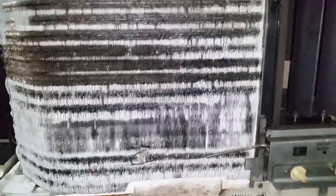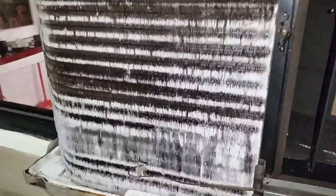But still you can see the ice is building up. So finally I found that the main problem causing my ice-building issue is a lack of refrigerant.